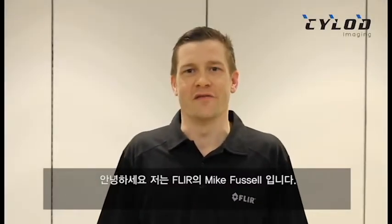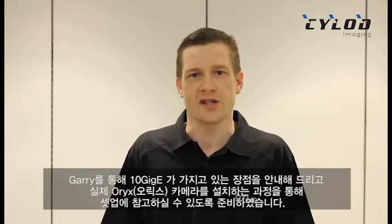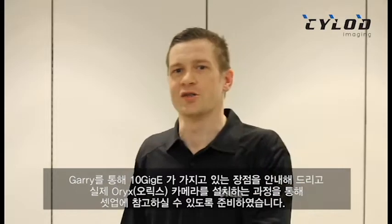Hey everyone, I'm Mike Fussell here from FLIR and today I'm going to be joined by Gary Heng from our Machine Vision Center of Excellence. Gary's going to share with us the advantages of 10 gigabit Ethernet and then walk us through the best practices of setting up an Oryx machine vision system. Let's take a closer look.